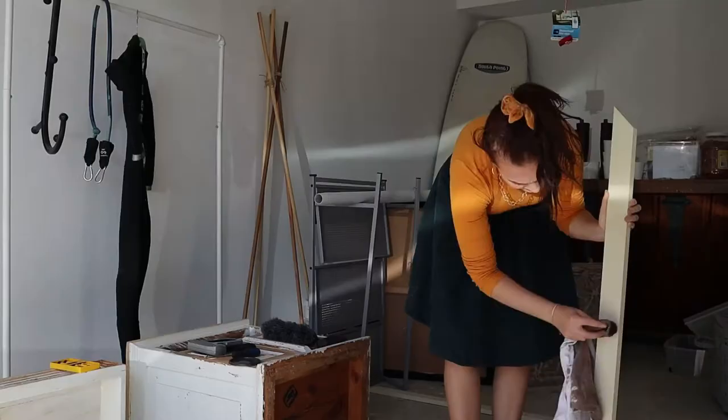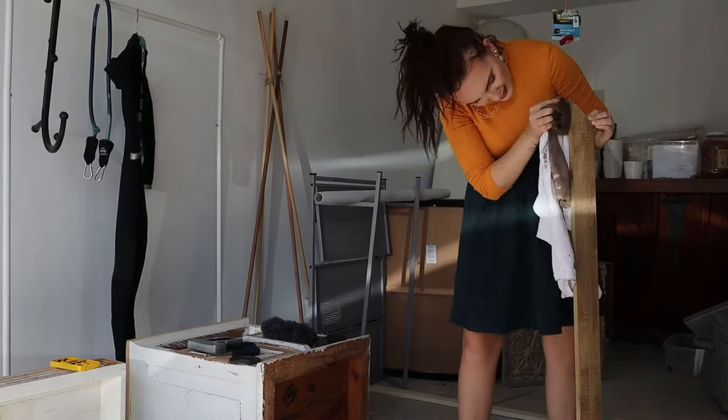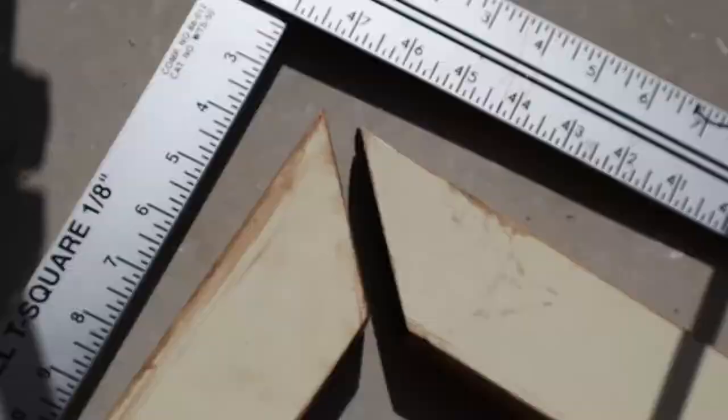Now we're on to staining. You don't have to stain it — you can leave it as is. The wood we bought had a white finish on one side and was raw on the other, and I liked the look of the raw side better. The stain didn't absorb super well because of that finish, but enough to look nice. I went over each piece twice, doing two coats and making sure that every bit of the front, top, and sides are all covered.